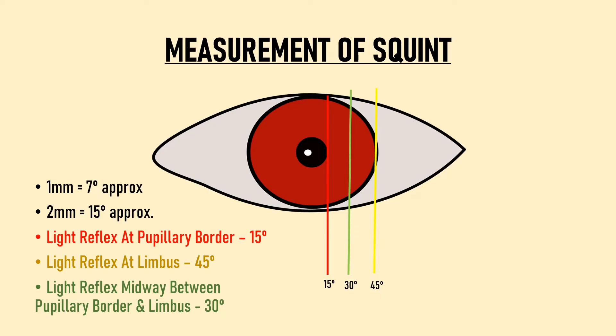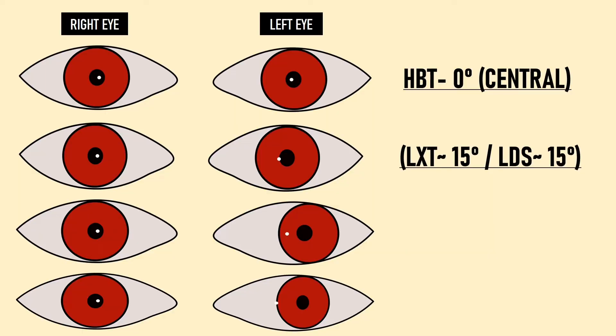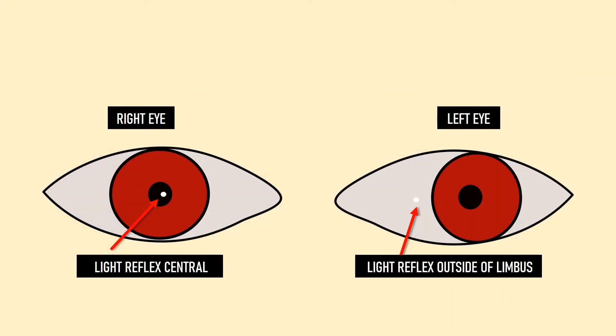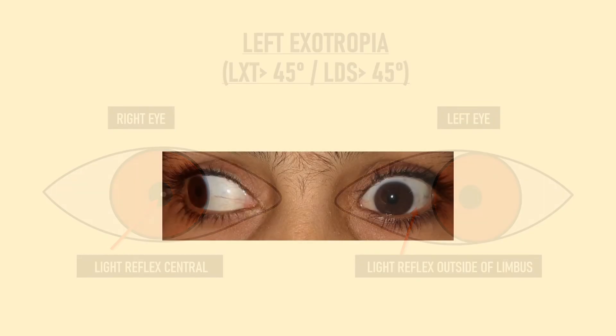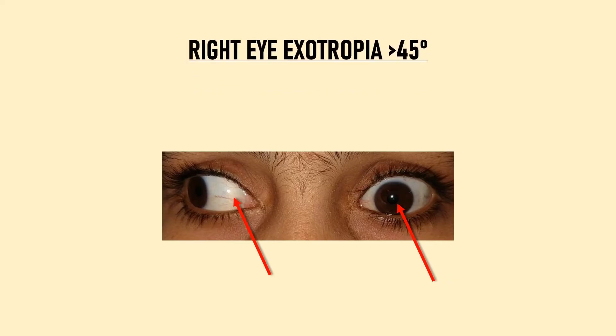These results apply to all directions — esotropia, exotropia, hypertropia, and hypotropia. A central reflex means 0 degrees (normal alignment). A reflex at the pupil border represents 15 degrees of exotropia, documented as LXD approximately 15 degrees. Midway between pupil border and limbus is 30 degrees of exotropia, and at the limbus is 45 degrees. If the reflex falls outside the limbus — on the sclera — we document it as left exotropia greater than 45 degrees.